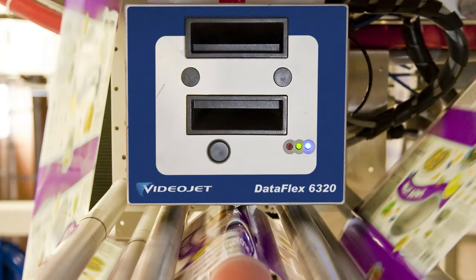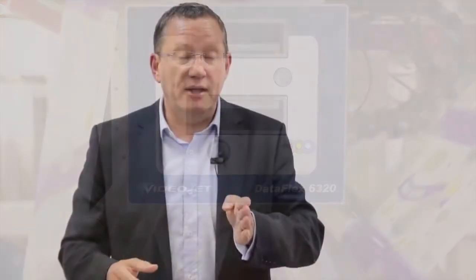We code the film before it gets wrapped around the product. It's a process whereby you have a thermal bar, then a ribbon that wraps around it, and then it goes straight onto the substrate — in our case, the film.